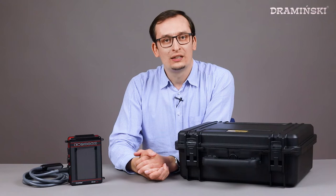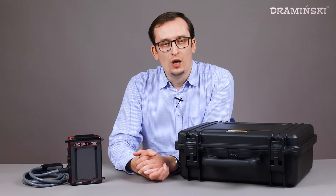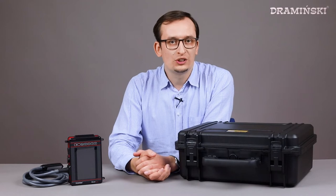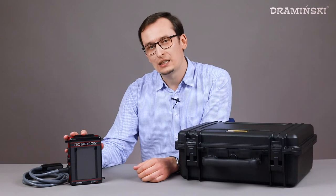Hi, my name is Greg and I'm a veterinarian and ultrasound product manager at Dramiński. Today I would like to show you what's included in the standard set when you buy our new ultrasound scanner iScan Mini.